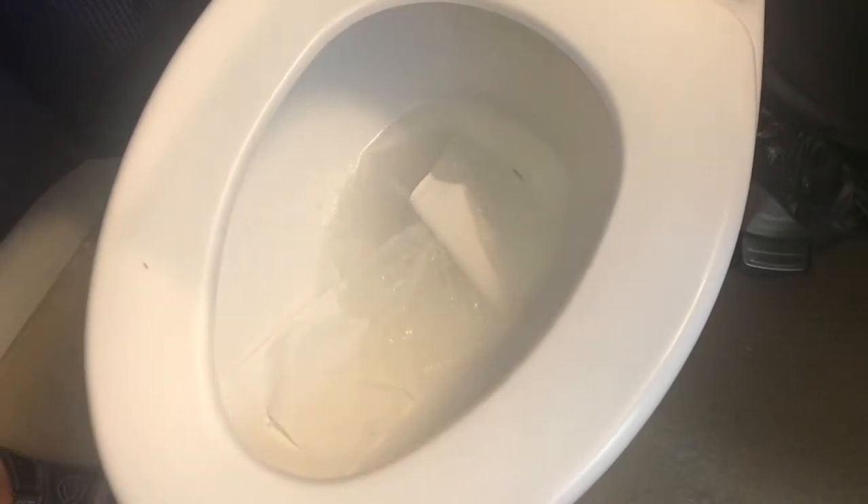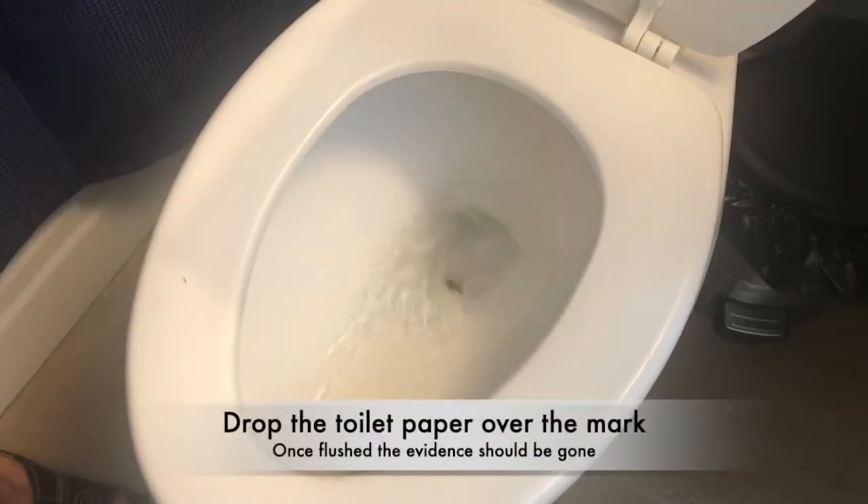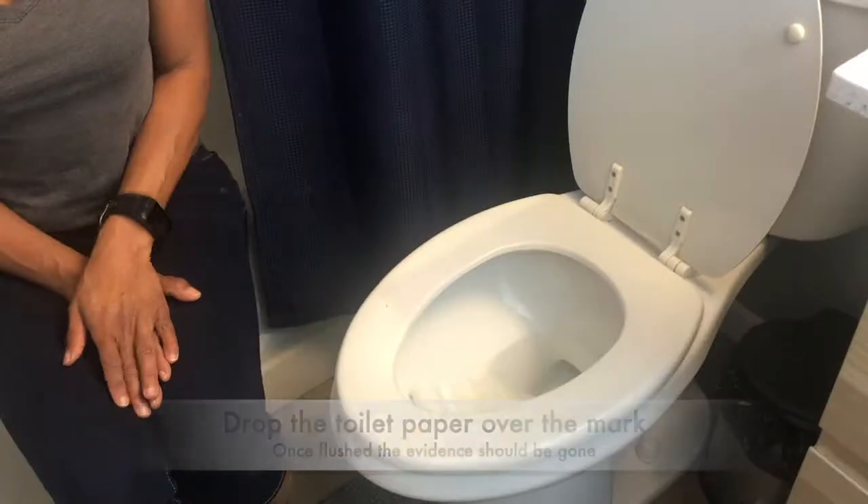After you're done, you see that, right? You try to flush again, nothing goes down. Then I would do this — just set some toilet paper down, make sure that little area is covered, and the next time someone comes in and flushes it, they'll flush it down. They'll never know you left it behind.